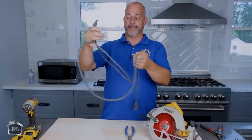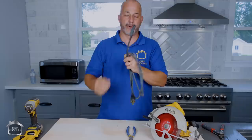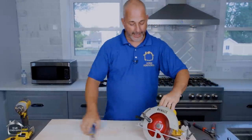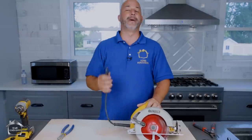Now listen, I'm going to take this and set it aside because this is now a seven foot extension cord. I'm going to buy a new end so I can put a plug on that. That'll be for another day. But today I'm here to show you how to change the power supply cord when you've cut it.